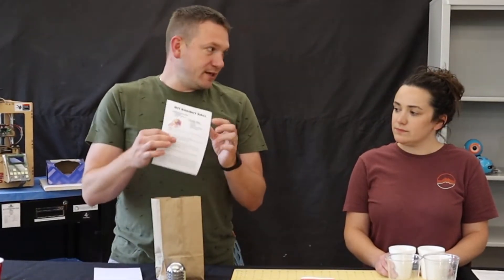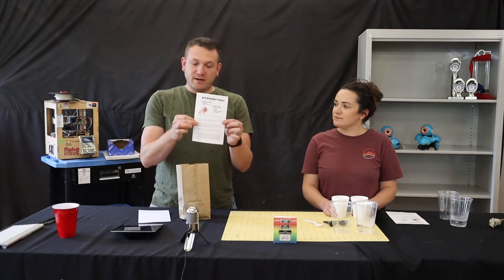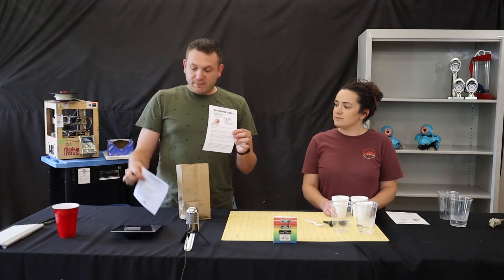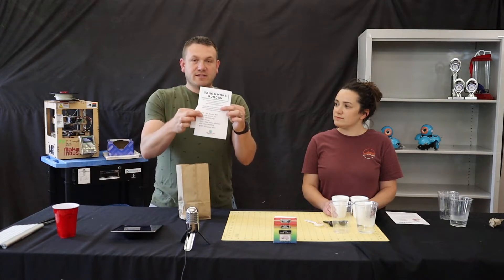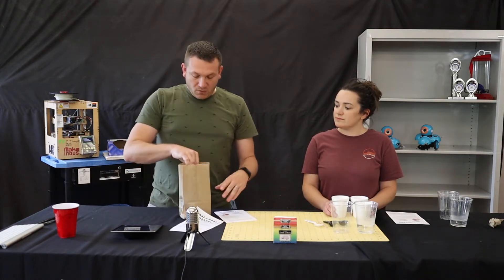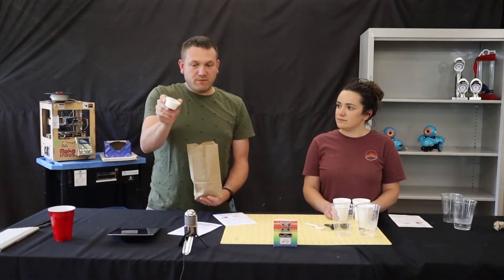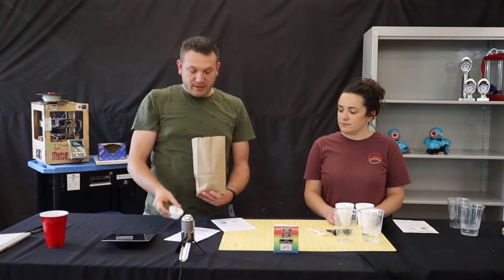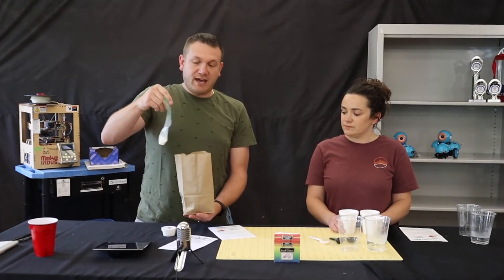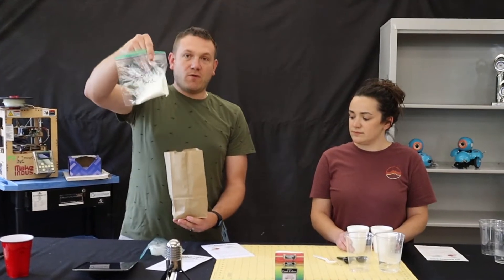We are going to be making a DIY bouncy ball today. We have the instructions in there, and we also have some other activities scheduled for the summer. Inside the bag you'll find everything you need pretty much for this activity: we have glue, borax, and a little bit of cornstarch.